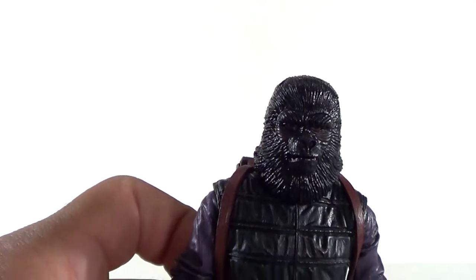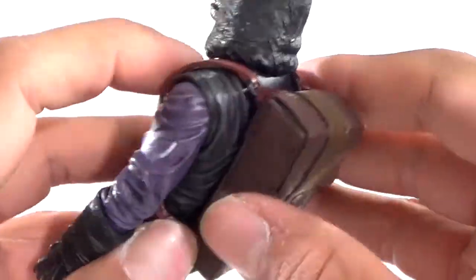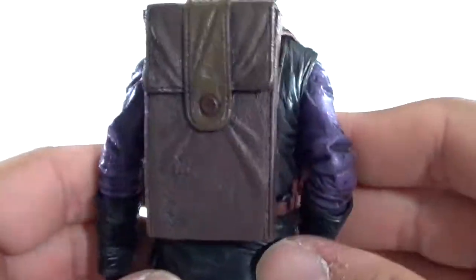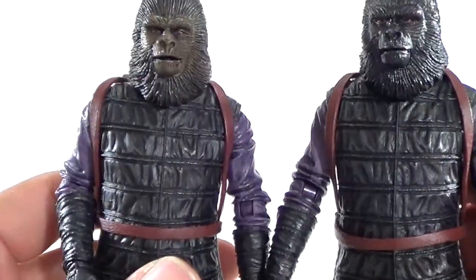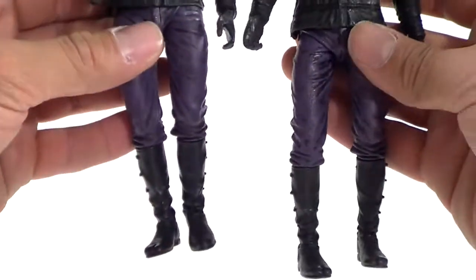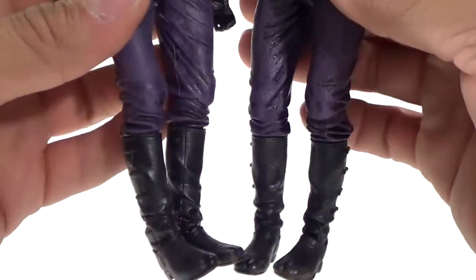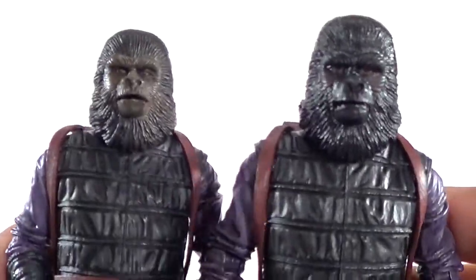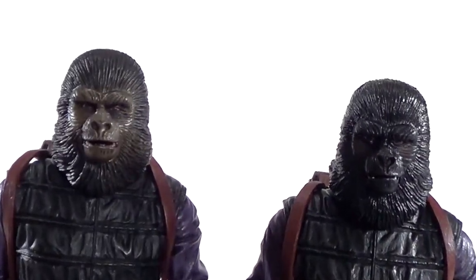Looking at each figure, you can see there are two of them and they are a little bit different. They do come with backpacks that are removable — if you wanted to remove it, you can just take the straps off and remove the backpack. I'm going to leave mine on. The backpacks are pretty much the same for the most part. As far as the body goes, it looks like the body is exactly the same; they're pretty much the same height all the way around. We're going to look at the head sculpts on both of them quickly.